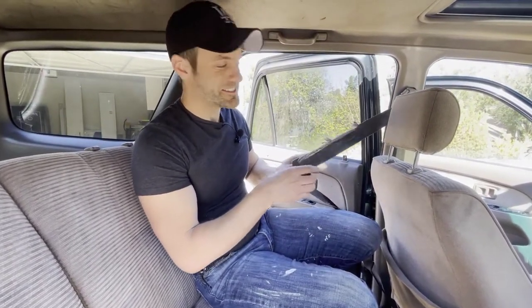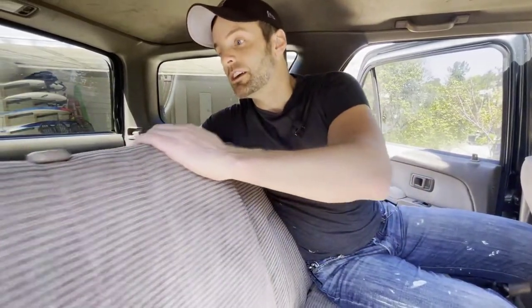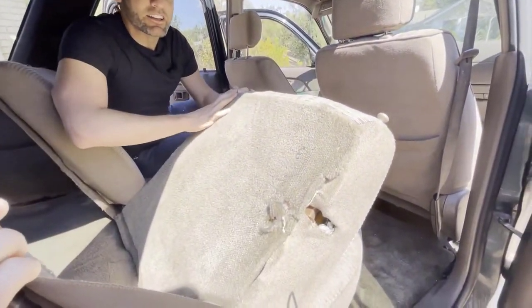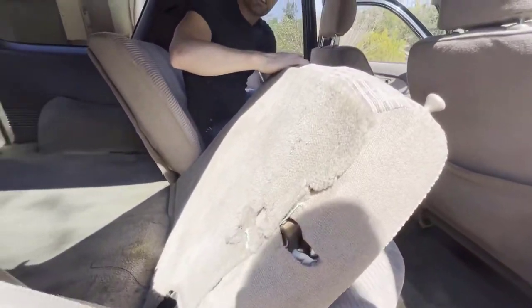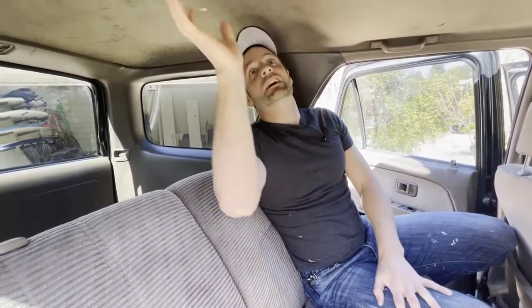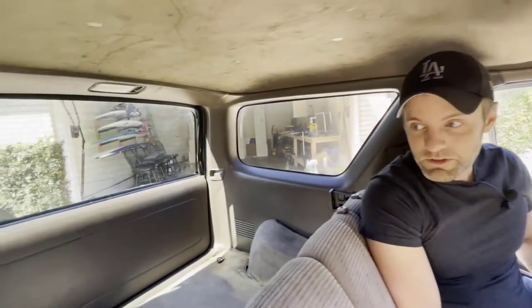We're gonna need a new seat belt — this is not safe, so that'll be one of the first things we replace. We're also missing the headrests, so I'll need new headrests for this back seat. What I'll probably do is strip off all the cloth on these seats and see how well the foam looks underneath, and decide if we can just recover them or if we're gonna need new seats entirely. The headliner back here has also seen a lot of wear and tear.